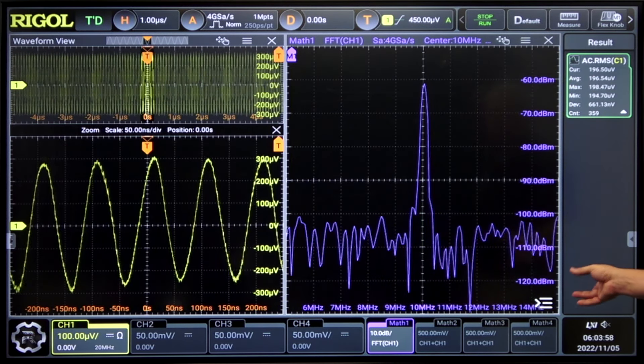Noise performance like this is one way that the DHO 4000 is great for your signal integrity applications.